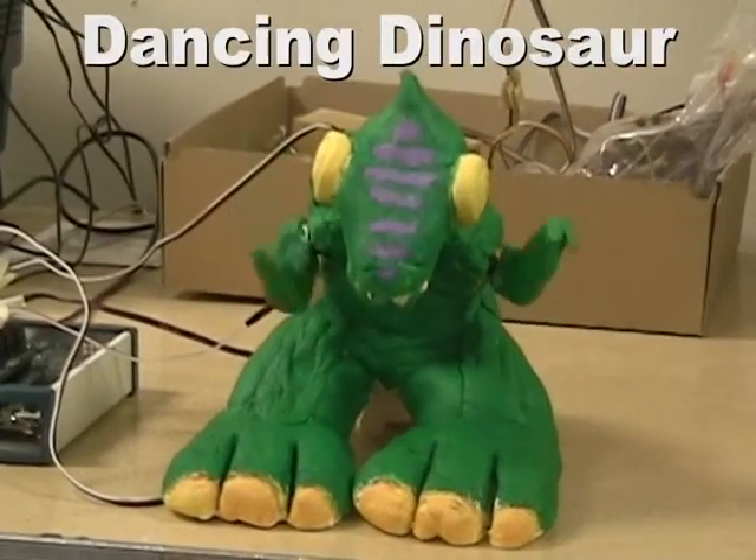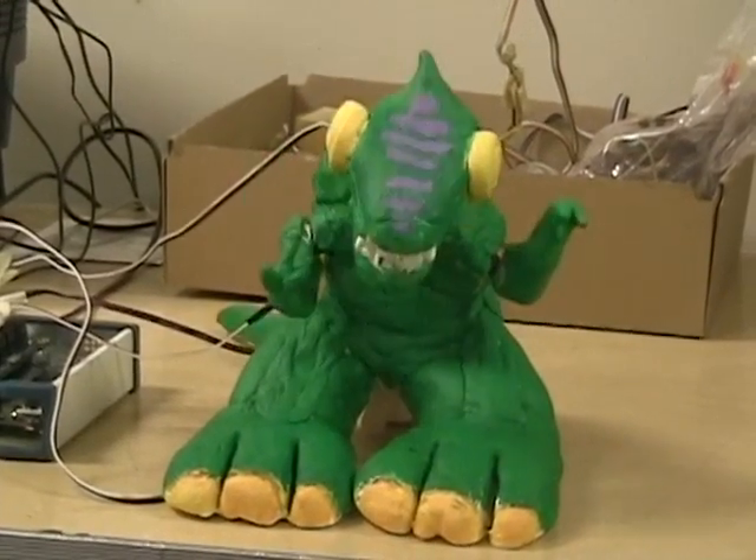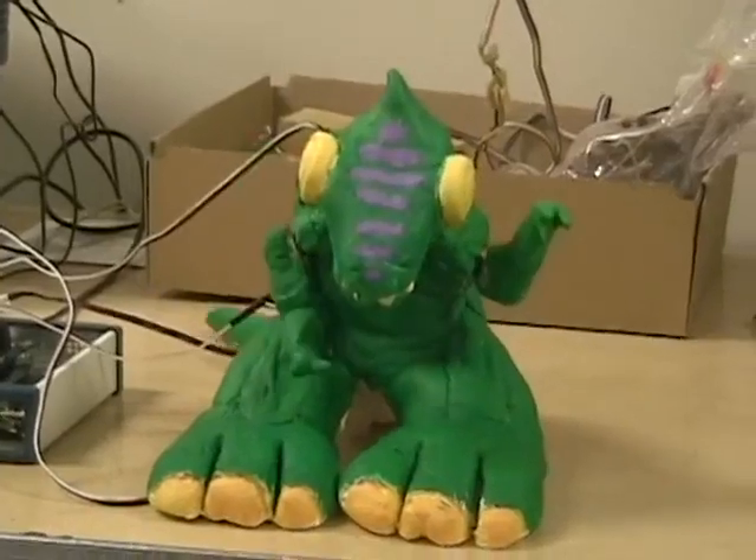This dinosaur is made out of clay and has four servo motors in it. It's designed to dance to a series of pre-programmed moves.